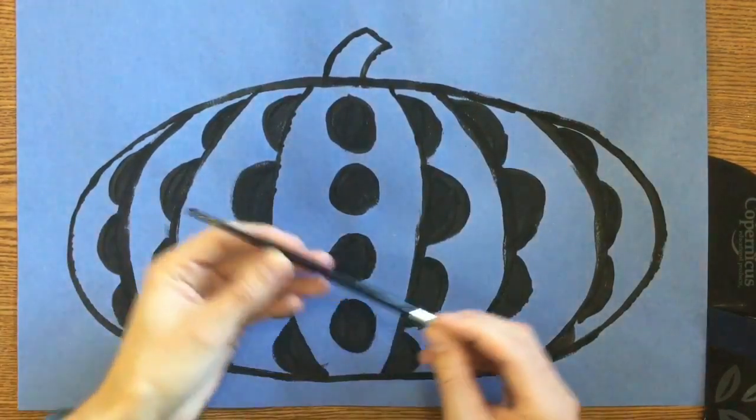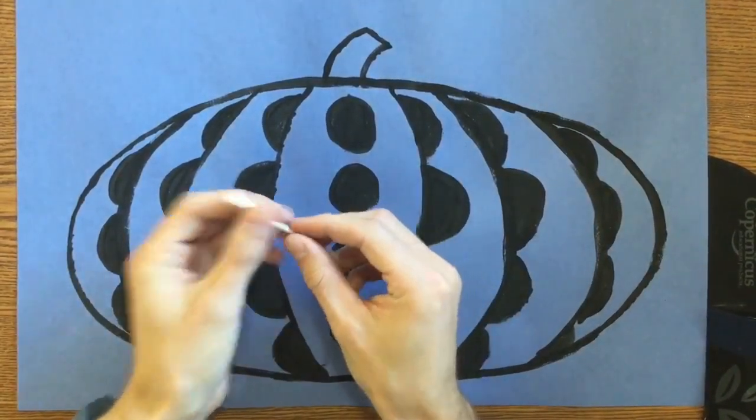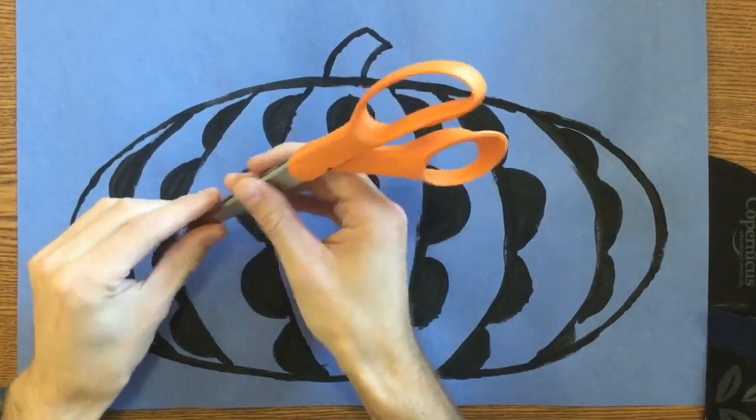On the supply table you're gonna be getting one paintbrush and a q-tip. You will also need scissors and glue today and paint, but those are already at your table.